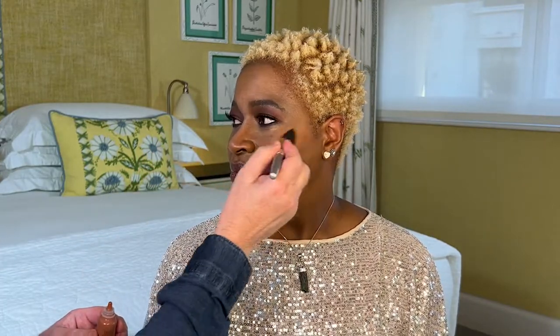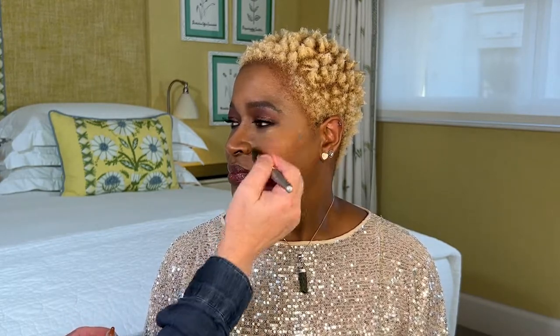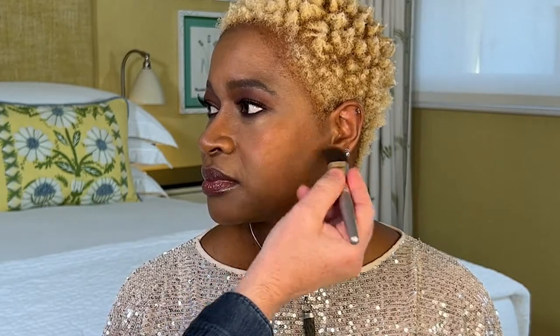What you'll notice is that it's a barely there bronzy shade with lovely illuminating particles. As Cindy turns her face, you'll see that really catch the light. A little bit more on the brush, sweep it onto the cheek.